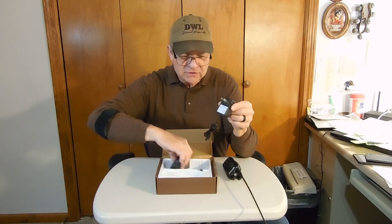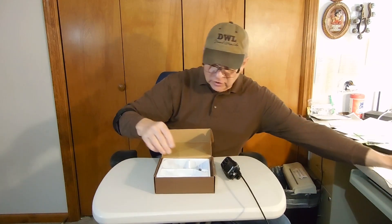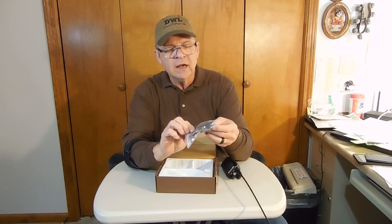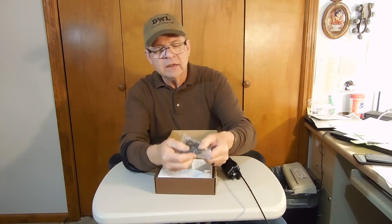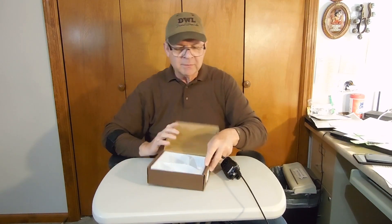It comes with a charger — the simple cube that goes on the wall — which plugs into the charging cradle. And with this radio, we're also getting a hands-free talking earplug that has push buttons on it. Nothing else in the bottom of the box.